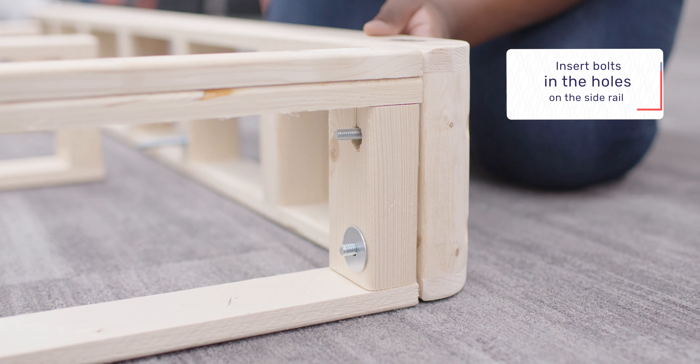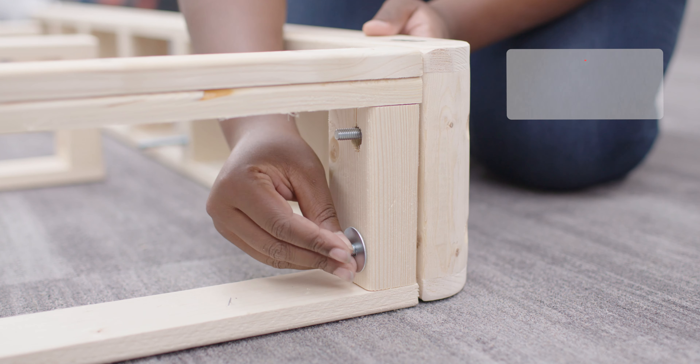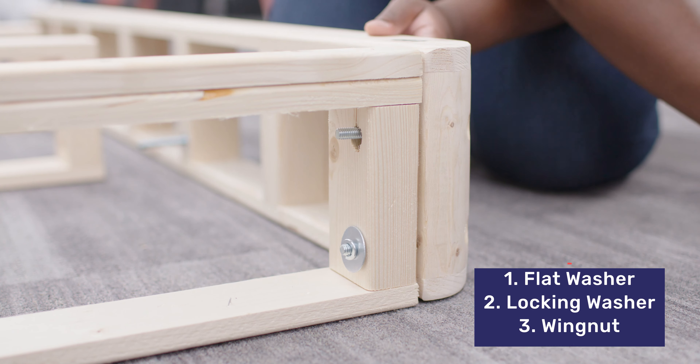Move the foundation box into the room it will be used. Remove all pieces from the box and count your parts. Refer to your instructions for the parts list.